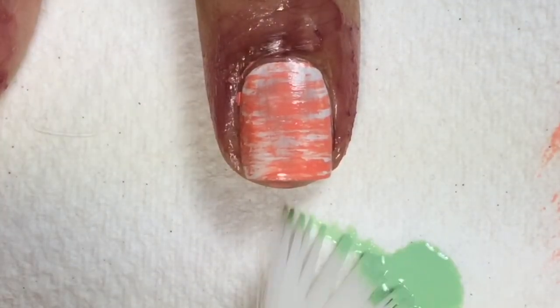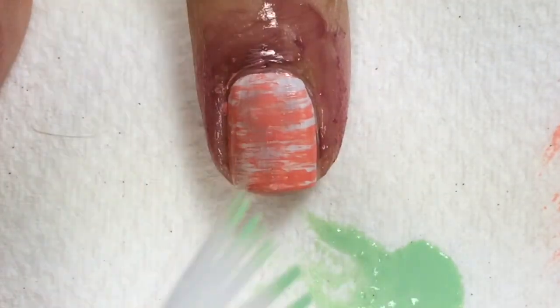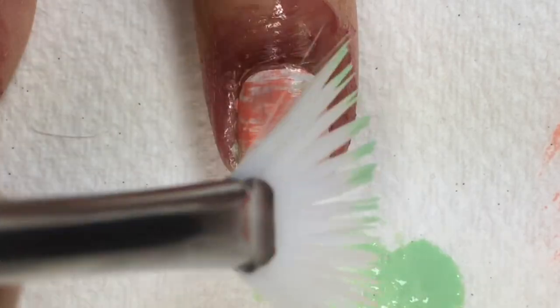Next I used Glitter Days Surfboard. Again I dipped the tip of the fan brush, creating the dry brush technique.